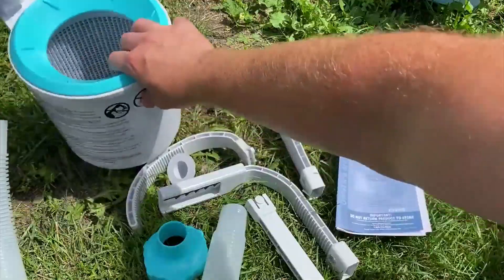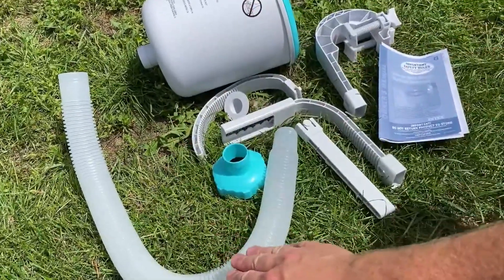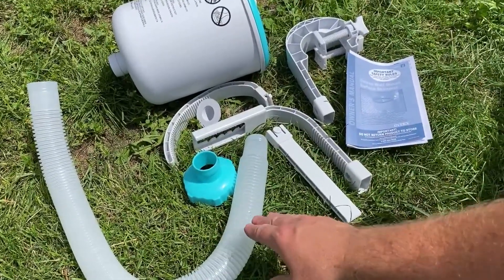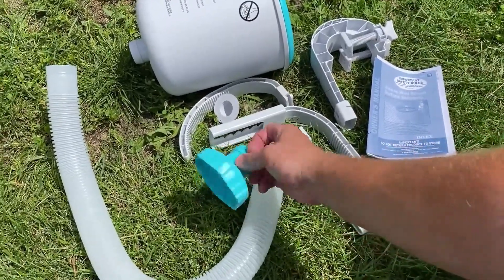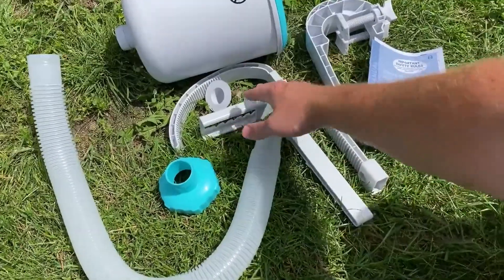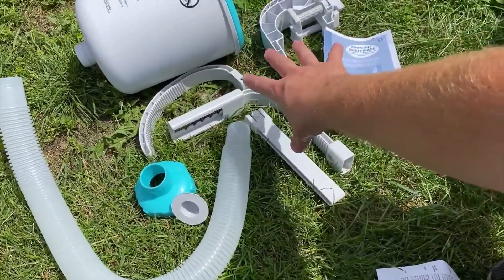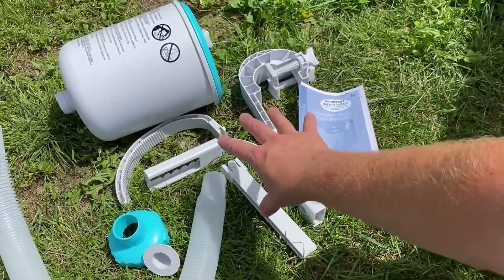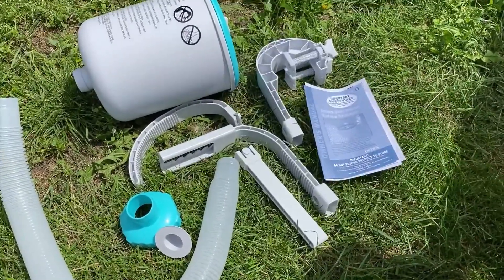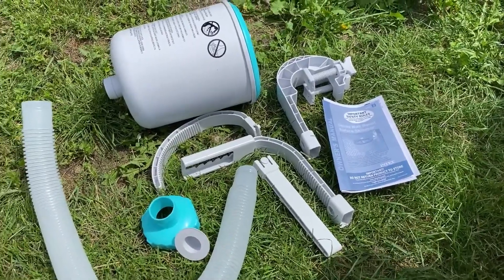So it's a pretty simple little setup here. Everything in the box is the skimmer, the pipe that connects the skimmer to the hose that goes out to the pool, and a connector piece. We have this little plug here, and then these four pieces are attachment pieces to attach the skimmer to the wall. And then we have the actual instructions. That's what you get in the box with the Intex Premium Pool Skimmer.